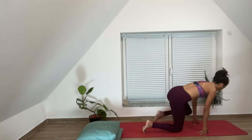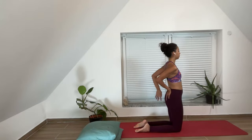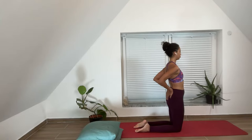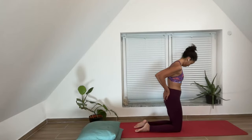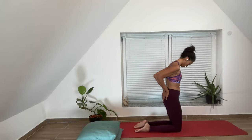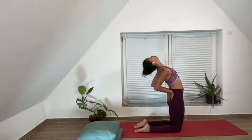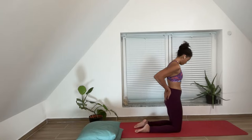Moving to camel. Grounding into those tops of the feet, shins, knees, fingers pointing towards the ground. Shoulders grounding towards the heart. Elbows wanting to be closer to each other, creating stability and safety for our upper body. Inhale. One, two, three, four, five.